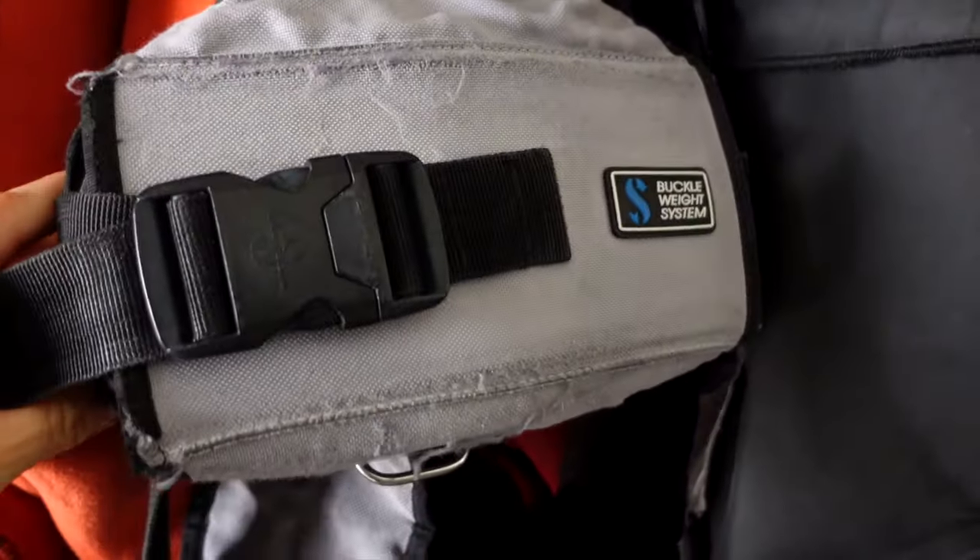Distribute weights for better underwater position. There are several places to store weight on your BCD which will help with your trim adjustments. But only focus on this once you've found your ideal weight.